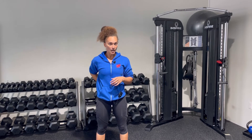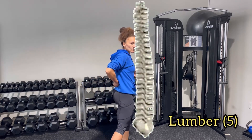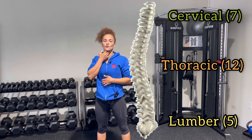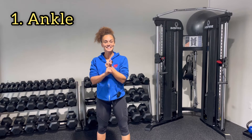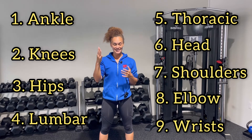Now let's backtrack a little bit. NASM says there are five kinetic chain checkpoints, but in actuality there are nine you should be aware of when training clients. The remaining four are the lumbar portion of the spine, the thoracic portion of the spine, the elbow, and the wrist. For the spine: the lumbar has five vertebrae in the low back, the thoracic mid-back has 12 vertebrae, and the cervical portion — which we already mentioned — has seven vertebrae including your head and neck. So the nine kinetic chain checkpoints are: ankle, knees, hips, lumbar spine, thoracic spine, head, shoulders, elbow, and wrist.